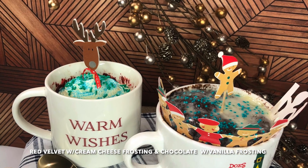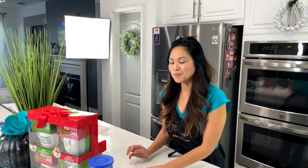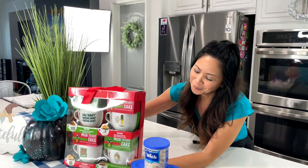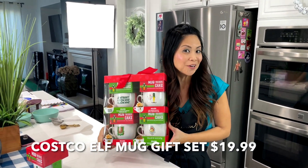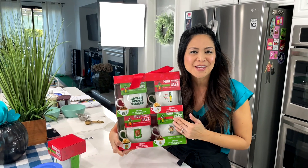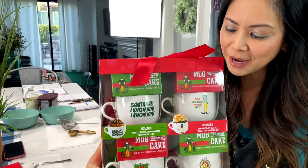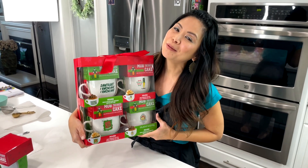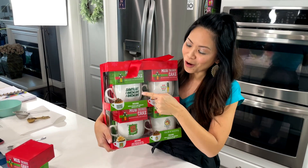One of them is going to be a red velvet from scratch mug cake, which will take about one minute to make. The other is based on something so cool — my husband went to Costco and found these elf-themed mugs that also come with mixes and frosting mixes so you can create your own mug cakes. I'm a huge fan of Elf — son of a nutcracker! We will use the mix to create that, see how it tastes, and hopefully it's good.